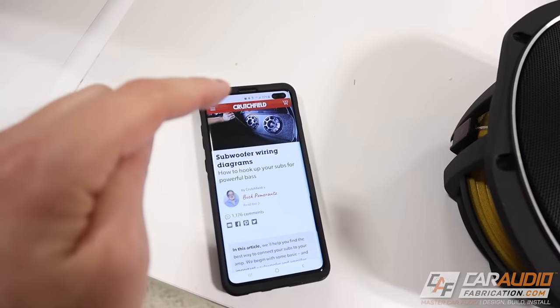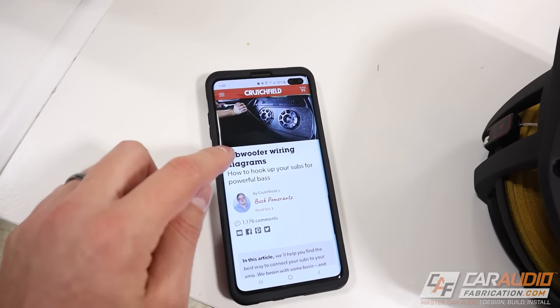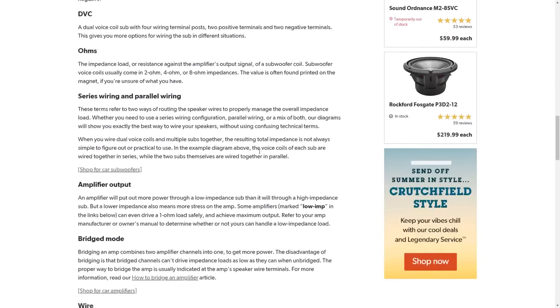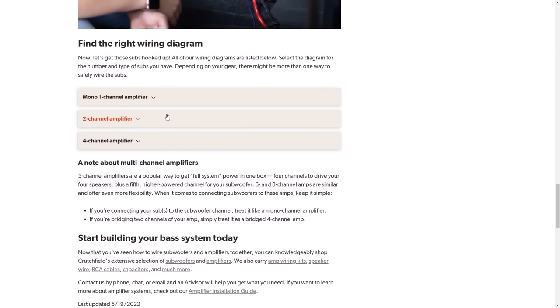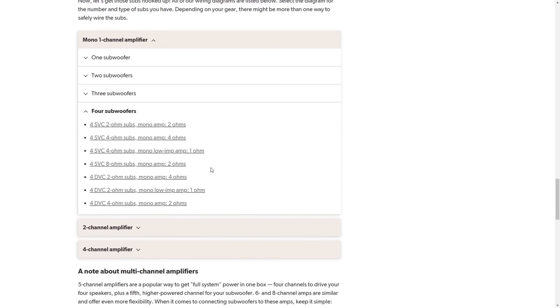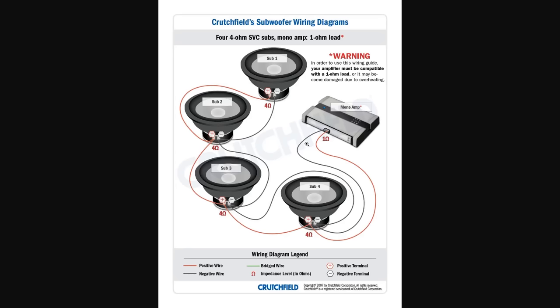I have a good recommendation with our show sponsor Crutchfield and their subwoofer wiring diagrams. On Crutchfield's website, they have many different tech articles, and this one allows us to pick exactly which subwoofer wiring we should use for our application. In this case, I'm using a mono single channel amplifier with four subwoofers. I know my amplifier is capable of low impedance at one ohm, which will get me max power output. So I'm going to do my four single voice coil, four ohm subwoofers, and it gives me a wiring diagram I can use.